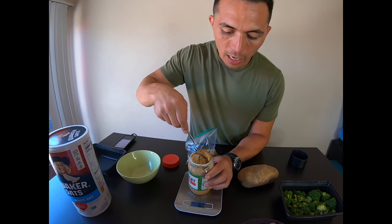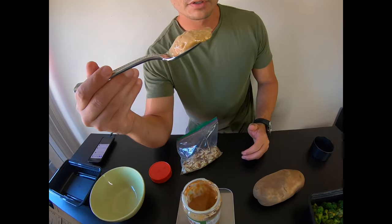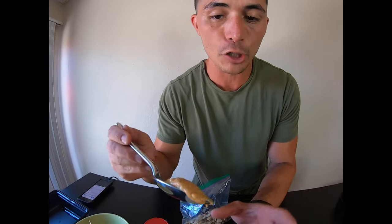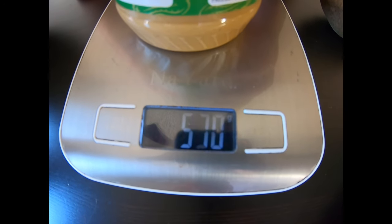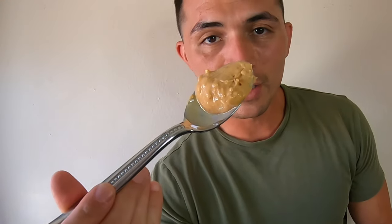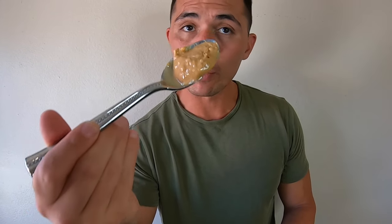I'm going to take the peanut butter out and see where we're at. So this is 22 grams — this is almost a full serving. Remember, two tablespoons comes to 32 grams. Let's get a precise measurement to see exactly what 100 calories of peanut butter looks like. I'm going to shave some off the top — we're at 18, 19 — boom. This is 100 calories of peanut butter. Does your serving of peanut butter look like this?